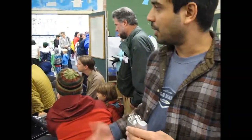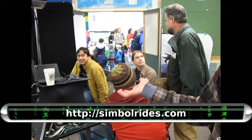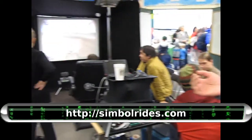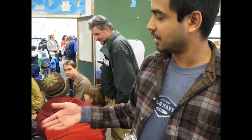So what is it that we're looking at here? So me and this guy are SymbolRides. You can go to SymbolRides.com. We built a flight simulator motion chair. The video games and all the controllers are standard video games and controllers. We have a small piece of software that gets motion data from that and sends it to the chair.